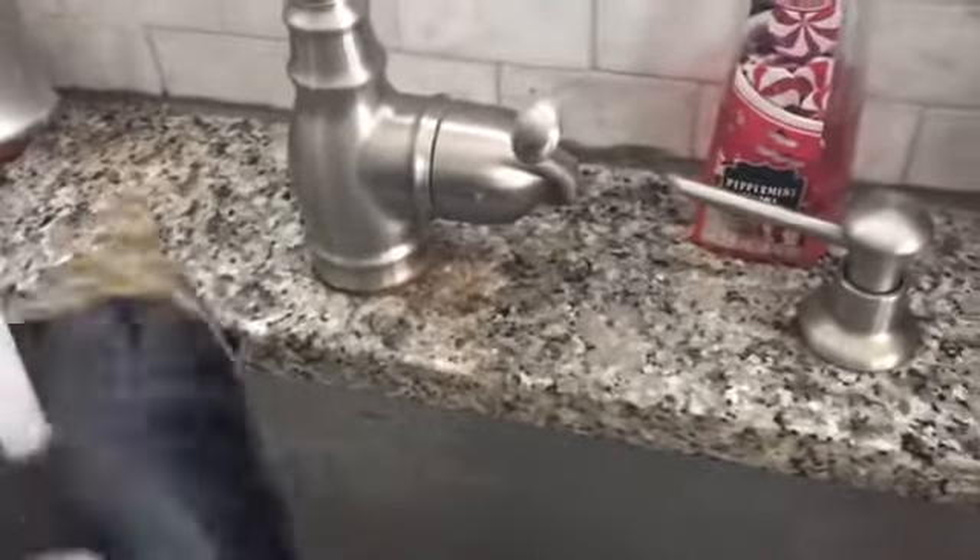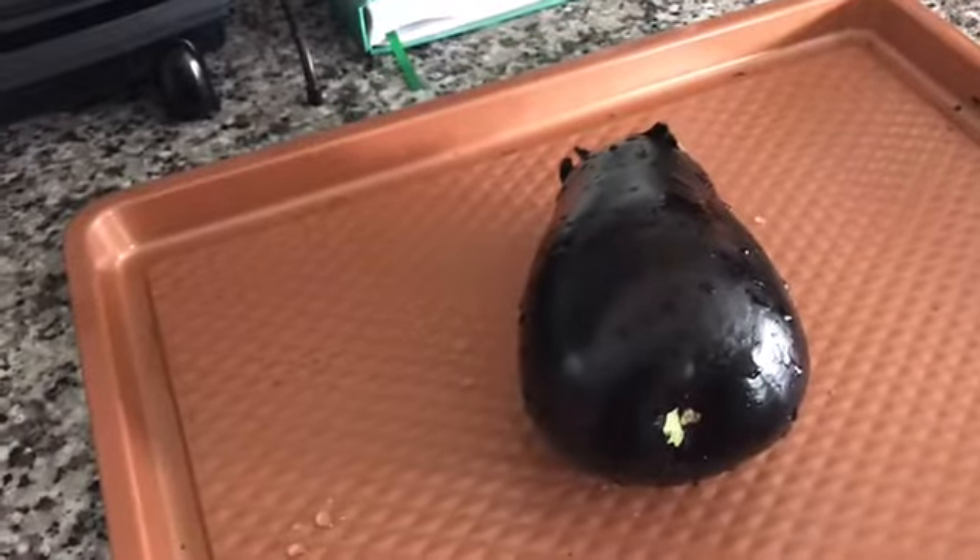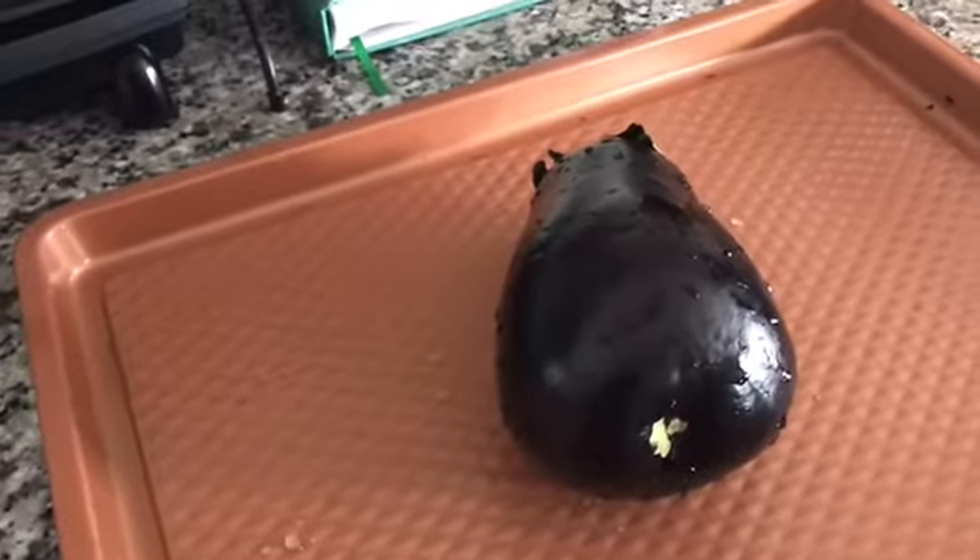The first thing you're going to do is wash off your eggplant. They said to just put it on the baking tray and bake in an oven at 400 degrees for about 30 minutes. Let's go do that portion of it, and I will be back.